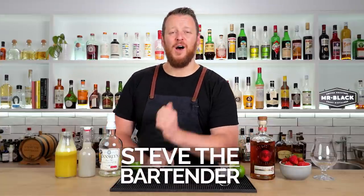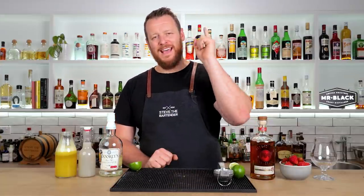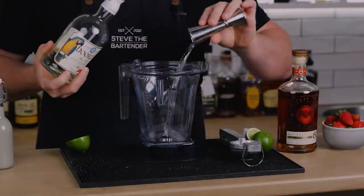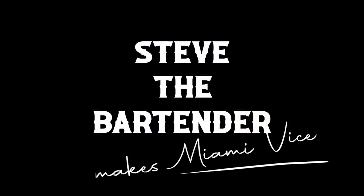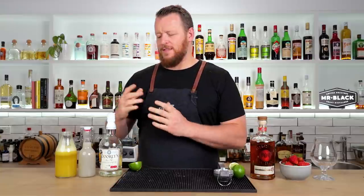Hi everyone, welcome back to the cocktail vlog. I'm Steve the bartender and today we are making a Miami Vice. This cocktail is kind of like a blend — literally a blend of two particular cocktails, the piña colada and the strawberry daiquiri. So it's a frozen blended cocktail.